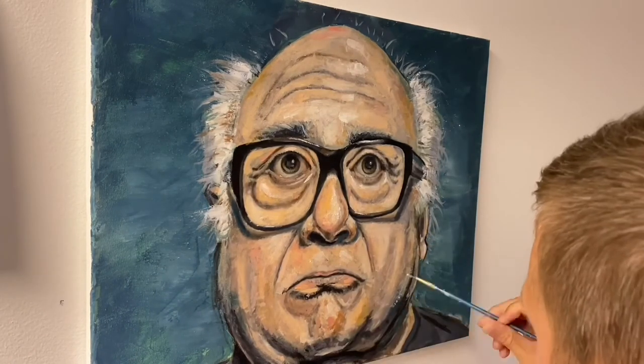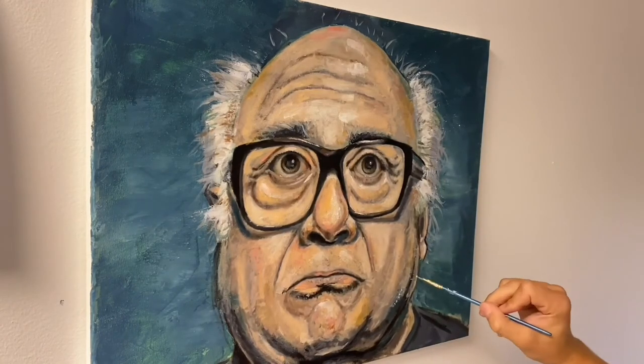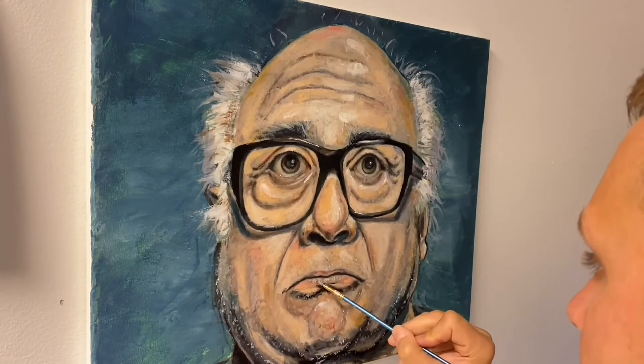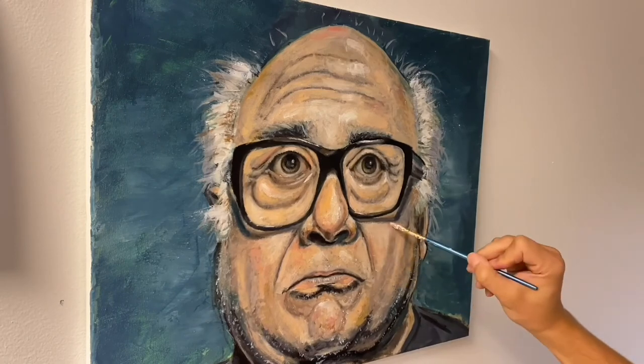Some helpful hints I've learned from watching other YouTube videos and making a bunch of paintings: use different tools for this step. Use a palette knife for smooth areas, use old brushes, new brushes, big brushes, small brushes — get all these different textures in, it really adds to the paint. There's no rhyme or reason to what I'm doing here. I'm looking at the painting up close and far away, changing little things, going back and changing them again. The goal from the beginning wasn't to make a hyper-realistic Danny DeVito — it was to make something fun that I can hang on my wall.